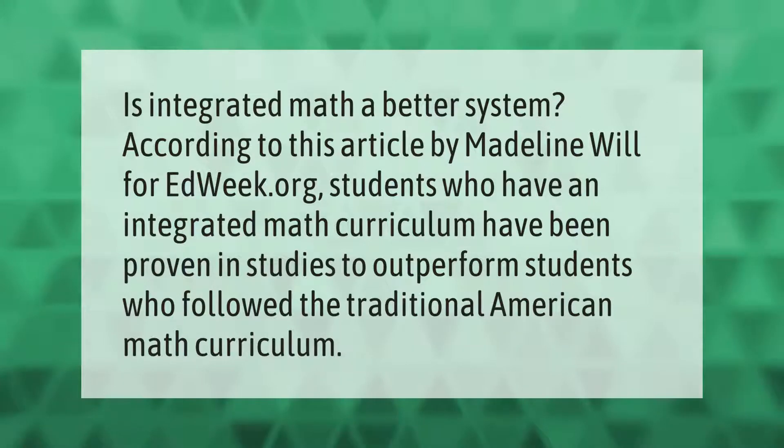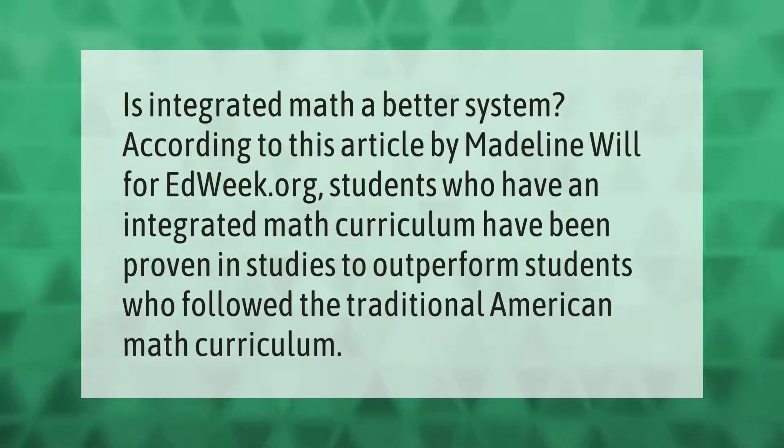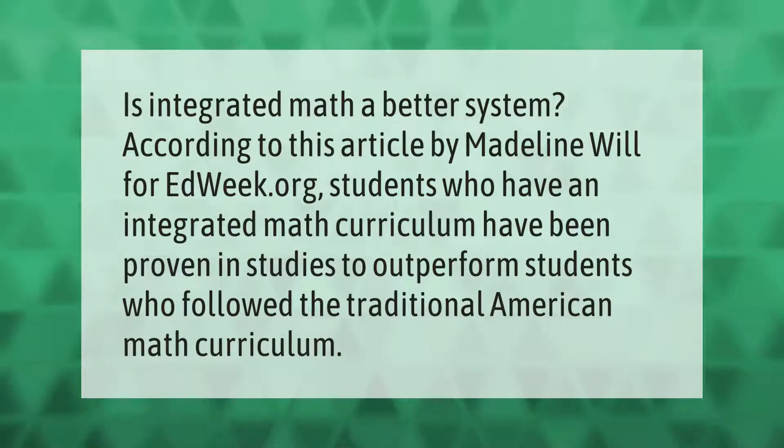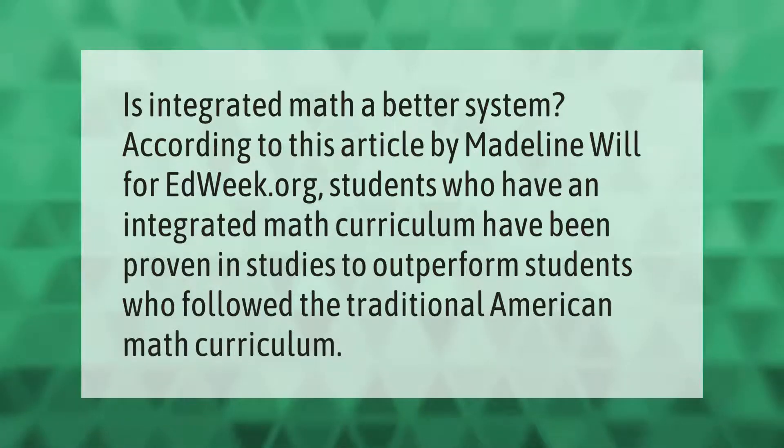Is integrated math a better system? According to an article by Madeline Will for EdWeek.org, students who have an integrated math curriculum have been proven in studies to outperform students who followed the traditional American math curriculum.